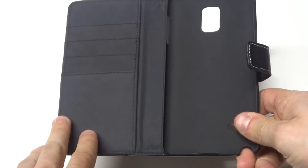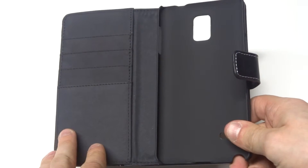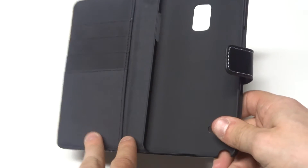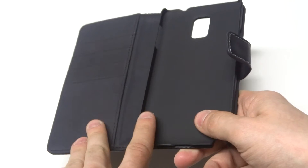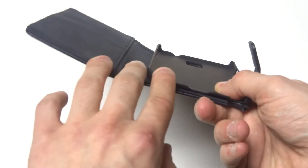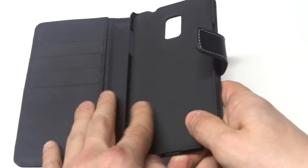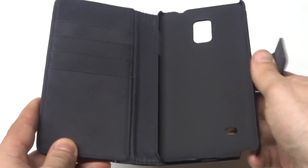When I open this case up, it's made with microfiber on the inside, which is just another soft material. It's got four credit card slots, a side pocket for cash, and a built-in hard case. The built-in hard case is going to lip around the Galaxy Note 4, so it's going to hold your phone in place really nice. It's a matte finish smooth hard case that's built into here.